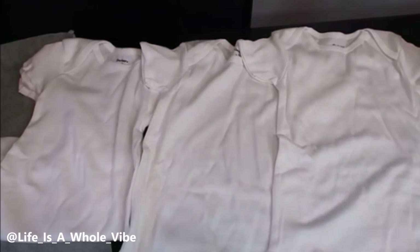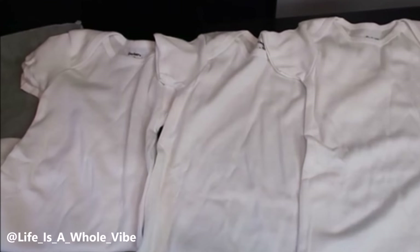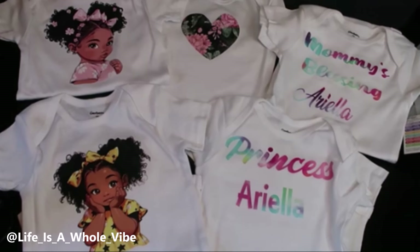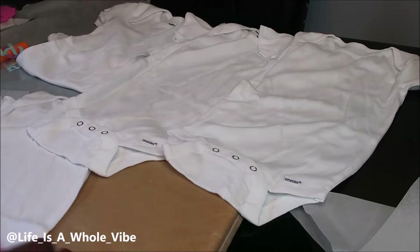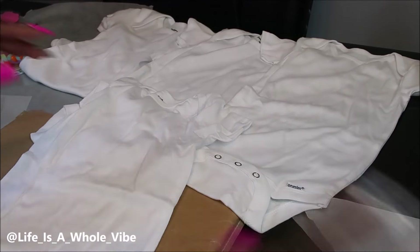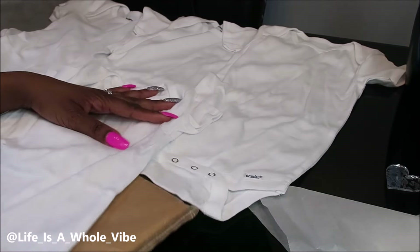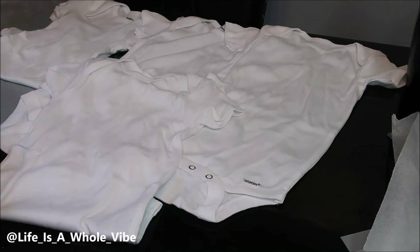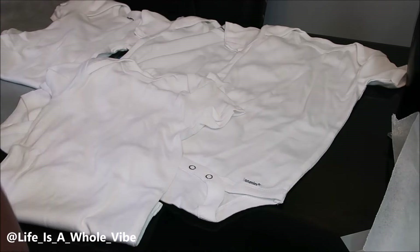If you'd like to see how I'm going to transform these plain Gerber baby onesies into these really cute customized DIY gifts, keep watching this video. Hey YouTube, so today in this video I'm going to show you really quickly how you can make some customized DIY gifts for a baby shower or a birthday party.